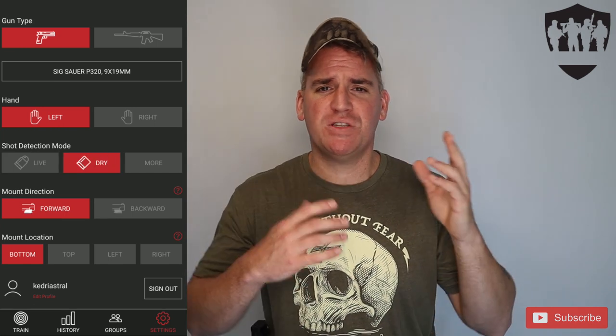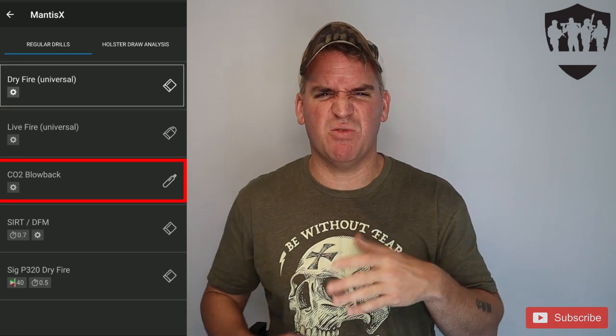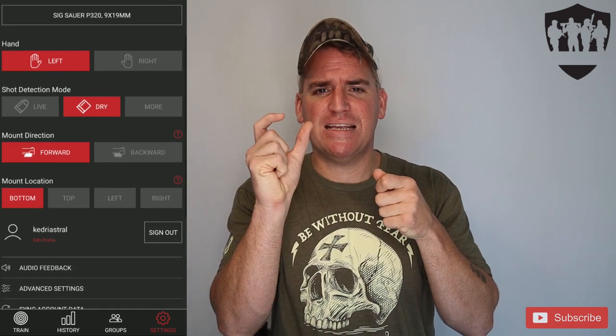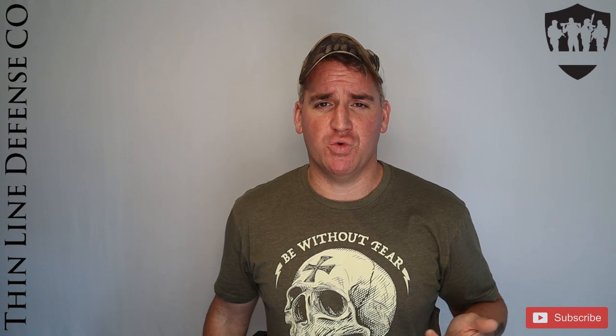In Settings, the shot detection mode has three different methods: dry fire, which is just using snap caps or an unloaded firearm; CO2 mode, which is basically training with airsoft; and live fire with real ammo. Then you select which way you have the device placed and how it is oriented — ours is placed forward and on the bottom. I also like to have my audio settings tell me my score so I'm not constantly looking at the app after every shot.